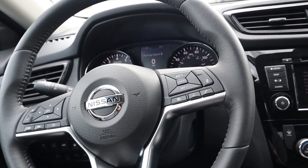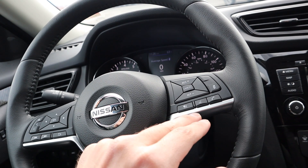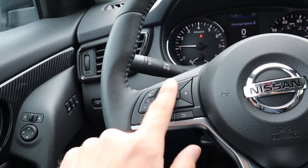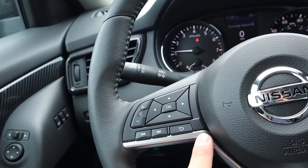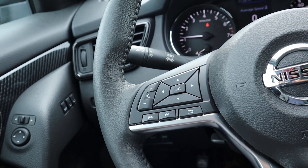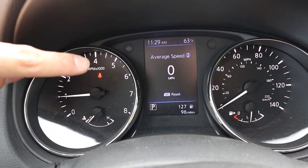On the front of the steering wheel you have controls for the adaptive cruise control, and then controls for your phone and Bluetooth on one side, and controls for the center stack on the other side, along with all the radio controls and volume.